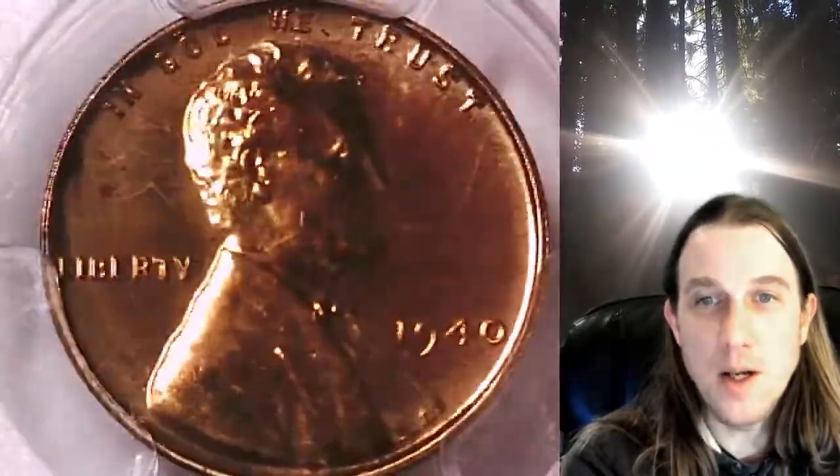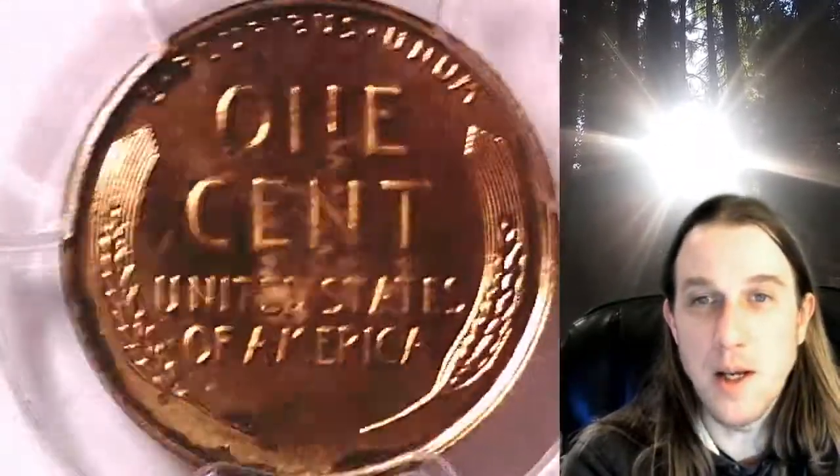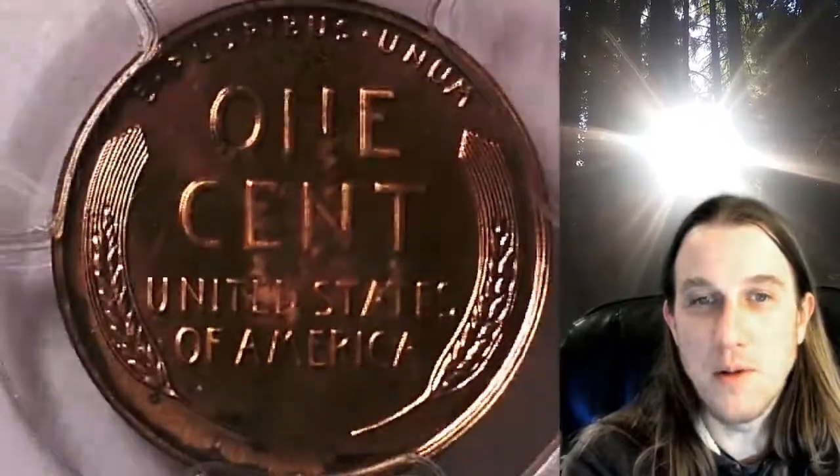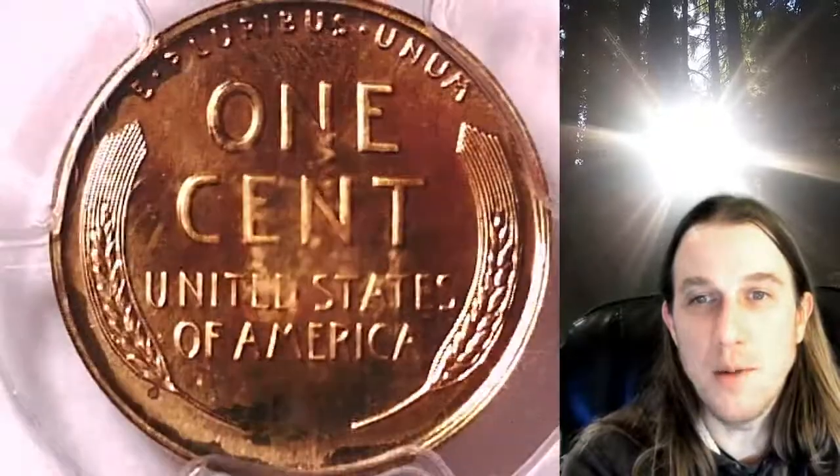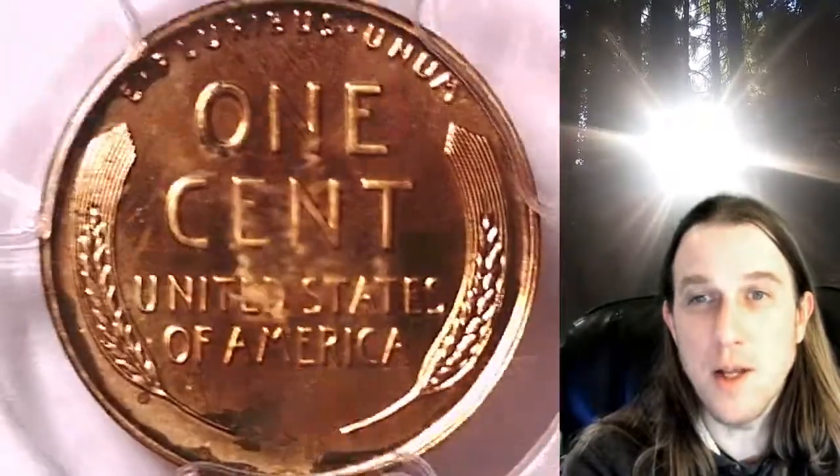This coin is going to go up for sale on my eBay store. You can find it by following the link in the description below the video. It'll take you to this exact proof Lincoln wheat cent on eBay. Once there, you can also find over 3,900 PCGS graded coins for sale.